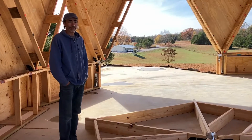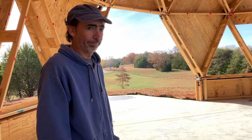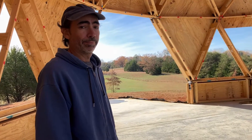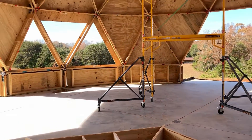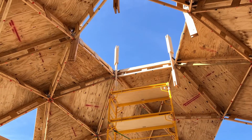It sounds simple, right? Yeah, it looks simple too. But we never do anything easy. So in order to just make it a little bit more fun and exciting, we're not going to build it down here. We are building it way up there.